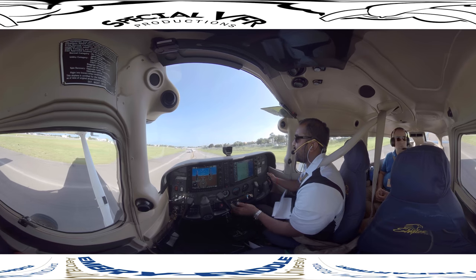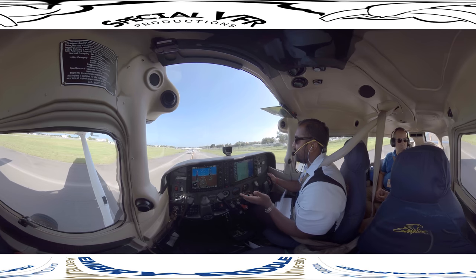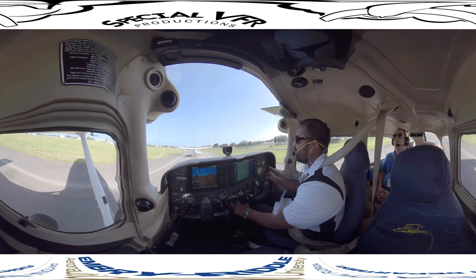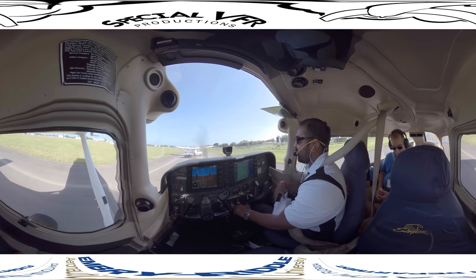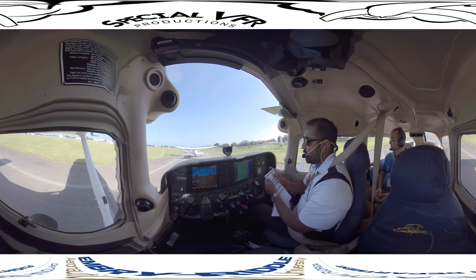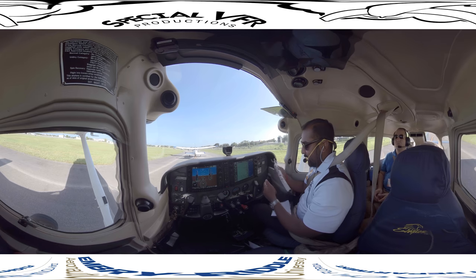We're going to add some power to get the aircraft rolling, and when it is rolling, pull the power back to about 900 to 1000 RPM, since once it is moving it will continue on its own. Once we come to a complete stop, we'll pull out our before takeoff checklist. The first thing we have to do is our departure briefing.